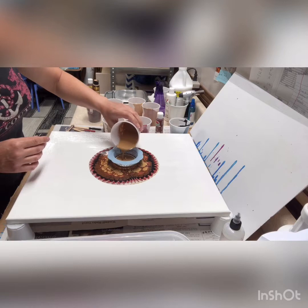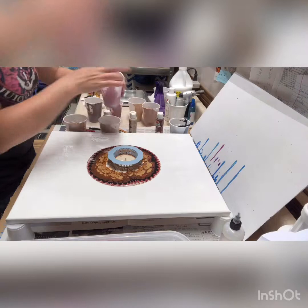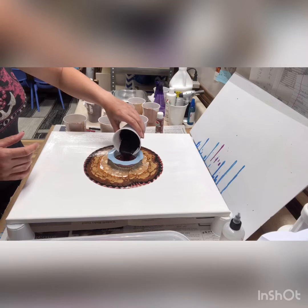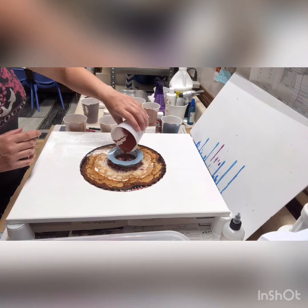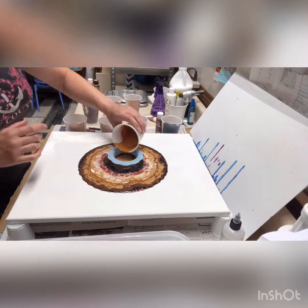I'm just going to repeat that pattern again. Caramel Candy, this one's Linen, Barn Red. It might not look anything like tree rings, but I like how this is turning out so far. Gold, gold, gold, and Sienna.